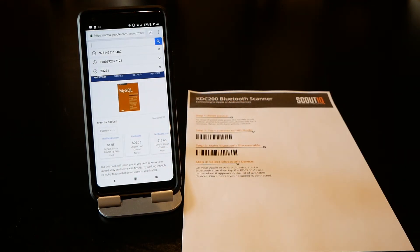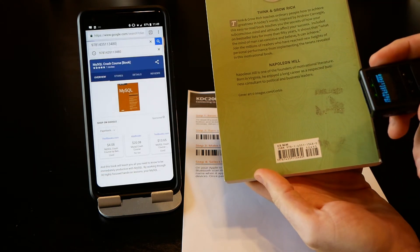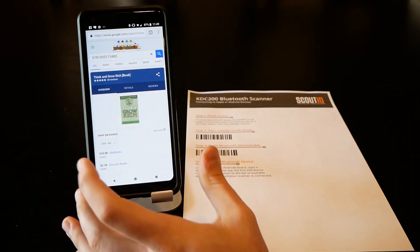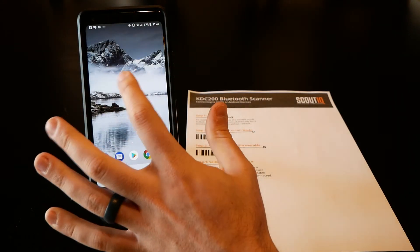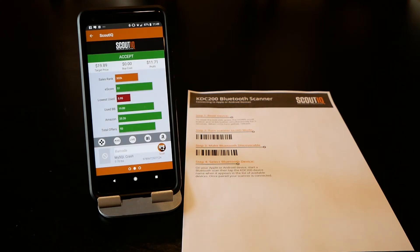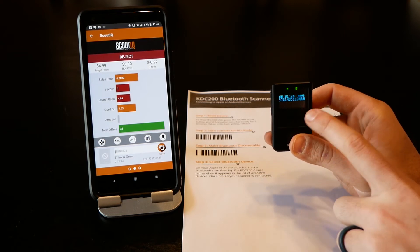You can go into settings if you want and set this as your input device, but we should be good to go now. Whatever you scan with the scanner will simply transfer over to the phone regardless of what app you're using. You can do it into your regular internet browser or you can open a specific app and be able to scan very quickly that way.